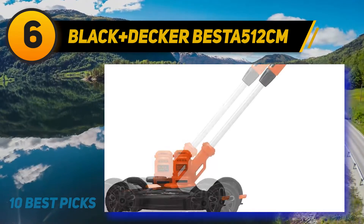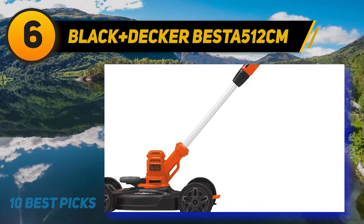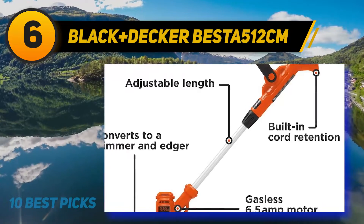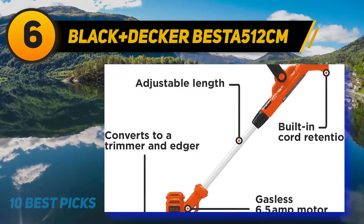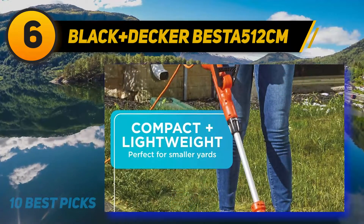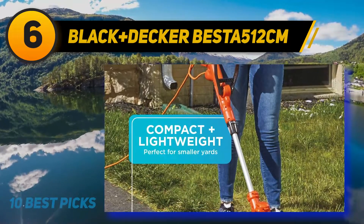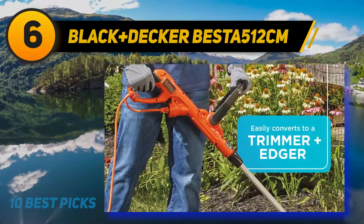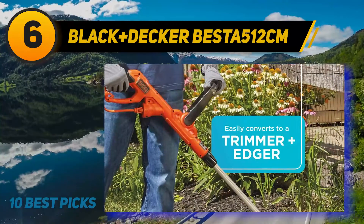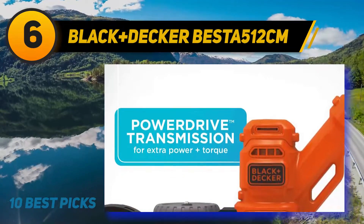At number six, the Black+Decker BESTA512CM. This corded electric lawn mower from Black+Decker might be tiny but can have a big impact on your yard. Its 12-inch cutting deck easily converts from a mower to a trimmer to an edger and back, making it the only tool you'll need to keep your lawn looking neat and tidy. The BESTA512CM is the lightest mower on the list at just under 10 pounds, making it easy for anyone to push.